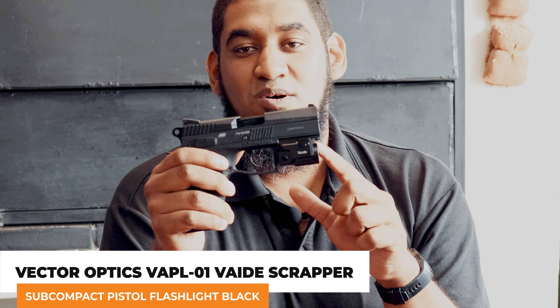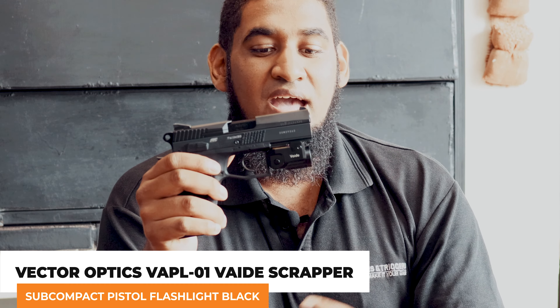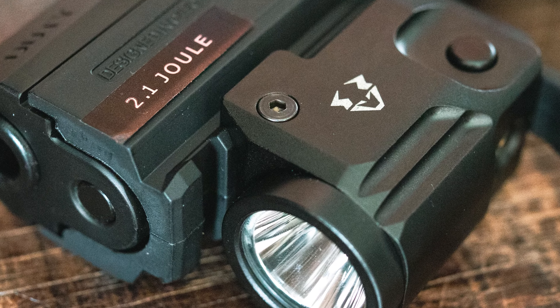Hi guys, Riazia from Blade & Triggers. We pretty much get notices about load shedding every day, but today I'm gonna bring something quite awesome — something I think is one of its kind. I actually haven't seen this before, or anything like it: a tactical compact torch that will fit on pretty much any pistol. From Vector Optics, this is the Vade torch.